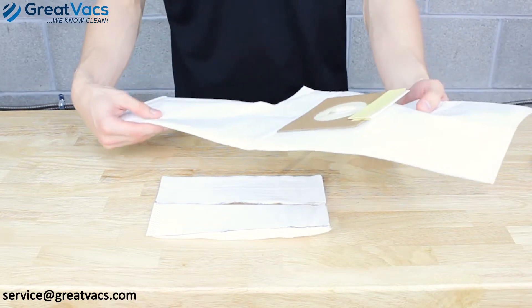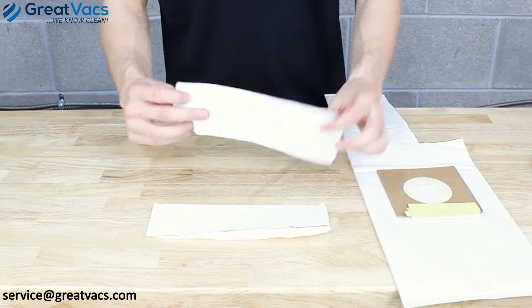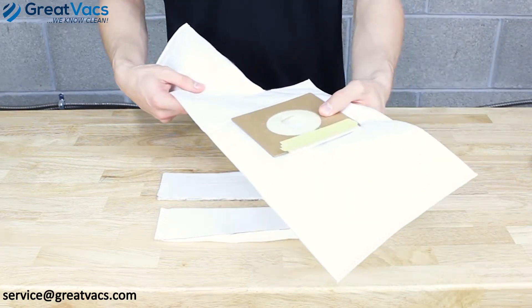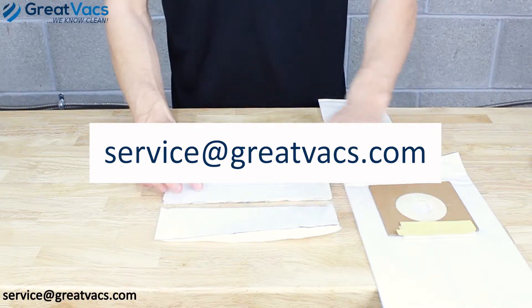The nice thing about these HEPA bags is you can make about three to four replacement filters versus buying just one. If you would like an individual HEPA bag, email us at servicegravex.com and we'll get you one, and that's it.